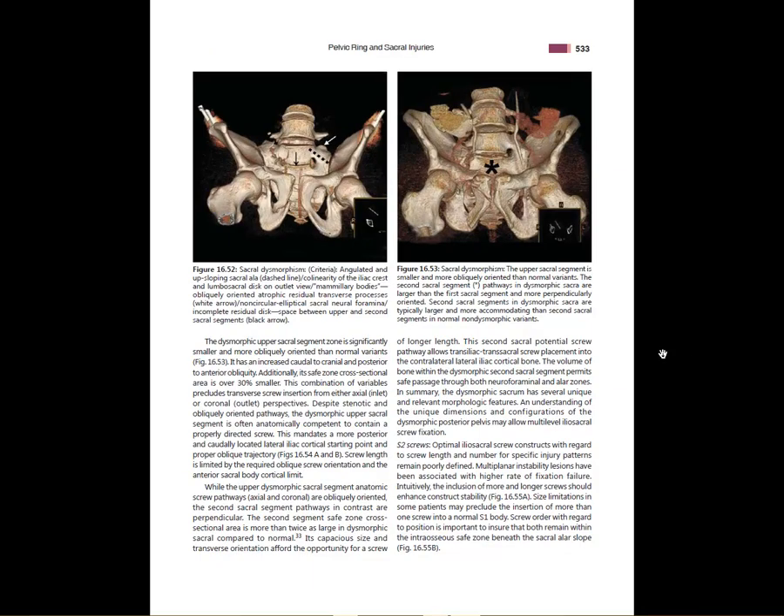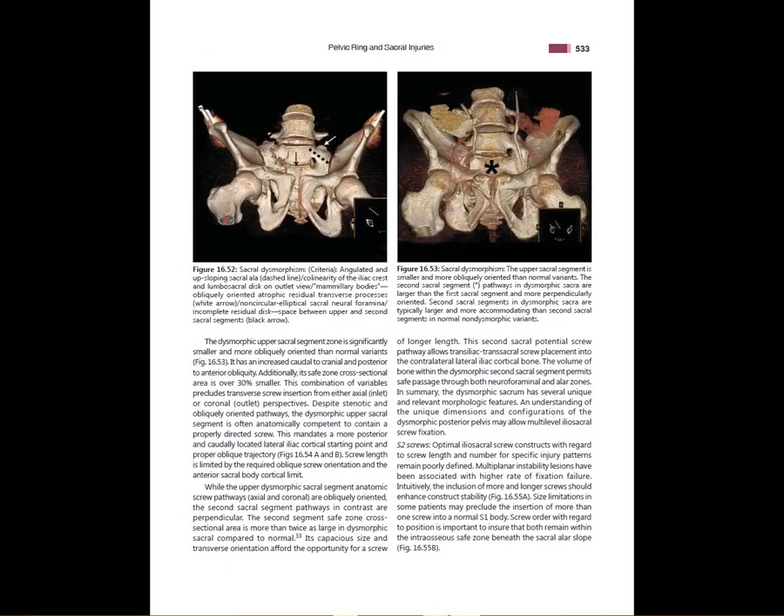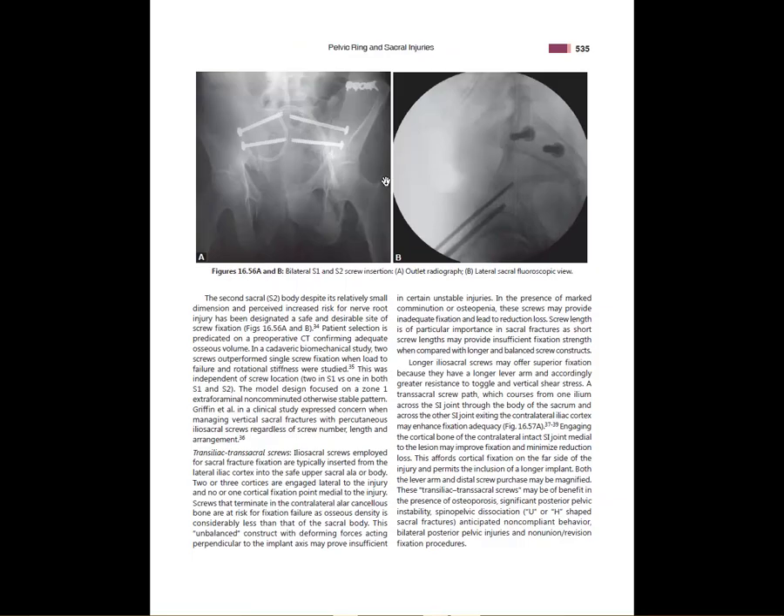Sacral dysmorphism is worth mentioning — it occurs when you have a lumbarized S1 or sacralized L5. With a lumbarized S1, the S1 foramen tends to be very large, there's less room anteriorly, and you're more likely to injure the L5 nerve root. Sometimes you have to forgo iliosacral screws and use something like a transiliac plate if you have dysmorphism you can't account for with percutaneous techniques. S2 is also an option.